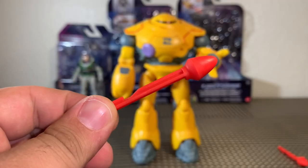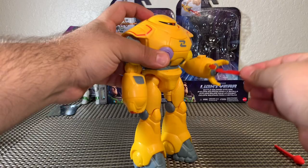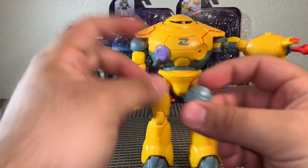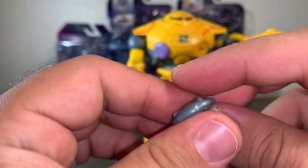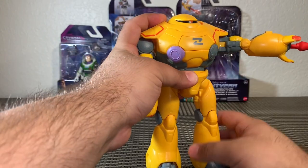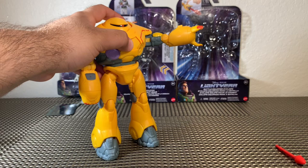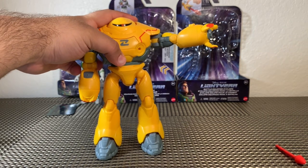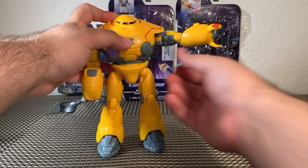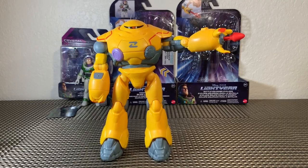For the accessories, we get two solid red projectiles that go into the hands of the Zyklops. There's also a solid gray disc with a peg that attaches to his chest. The missile definitely shoots. As for the disc — it just falls off. Maybe it's like a drone or does something in the movie. It was a bit anticlimactic but still a very interesting piece.